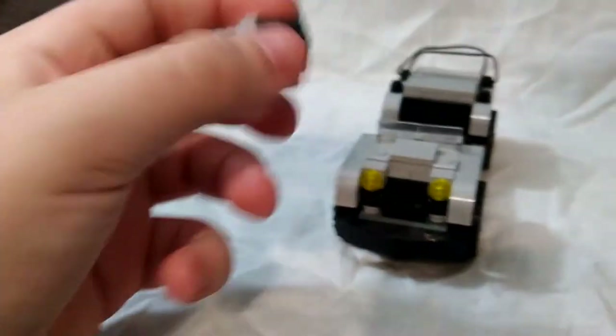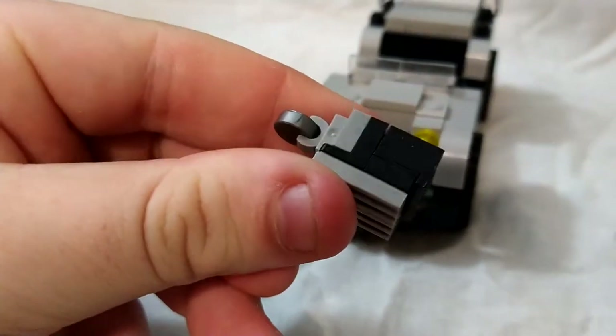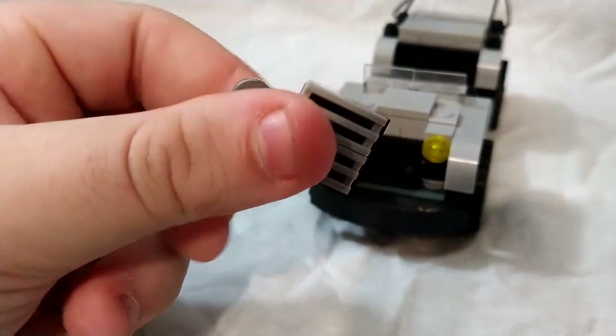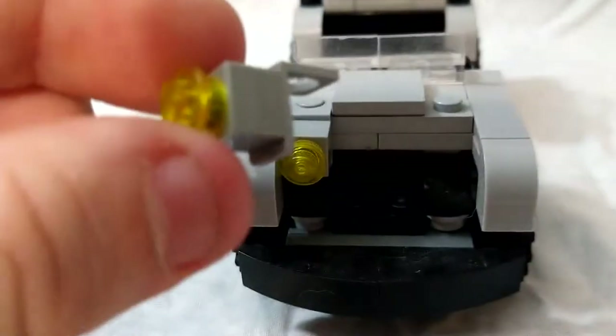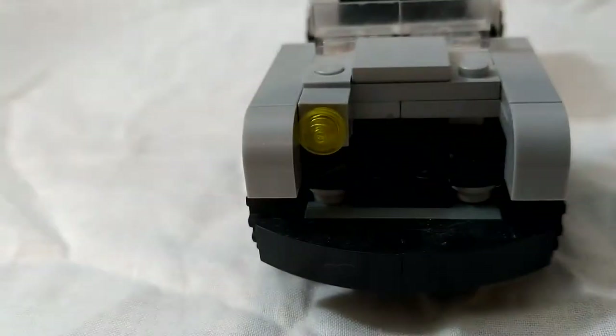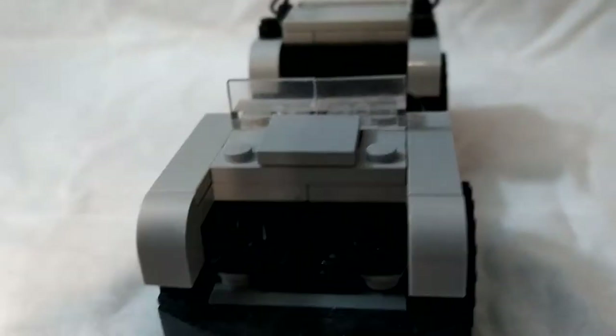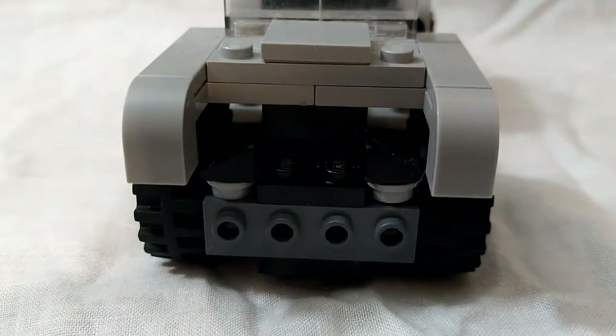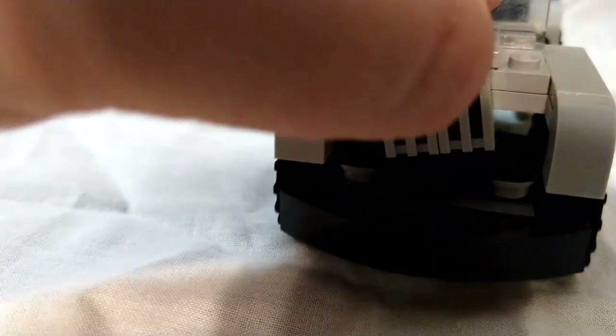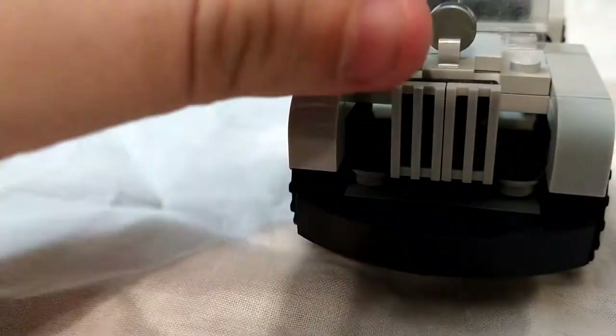I'm going to pull out the grill piece so you can see how that's put in. You can also see the two headlights here — they're attached a little differently. They are attached to neck brackets and just filled up with a couple studs. I had to do that because of the way the grill was built, and I wanted to make sure I got all the detail in there. So I had to make sure I had the bumper, the grill, and those two little g-slopes on each side of the grill, just for a little bit of texture. I'm happy with how it came out — I think it looks really good.